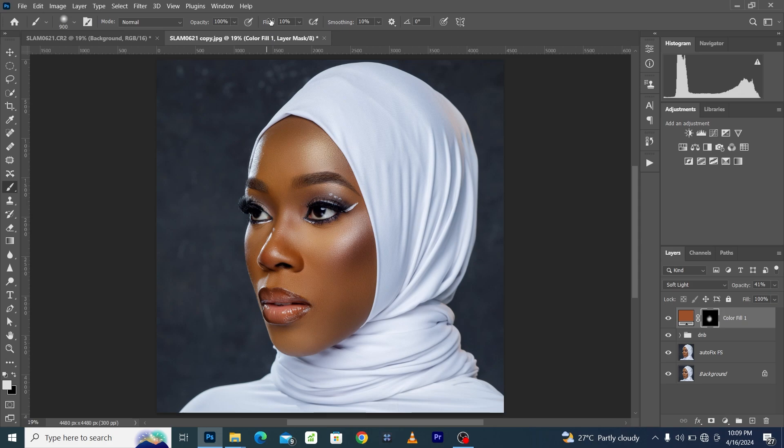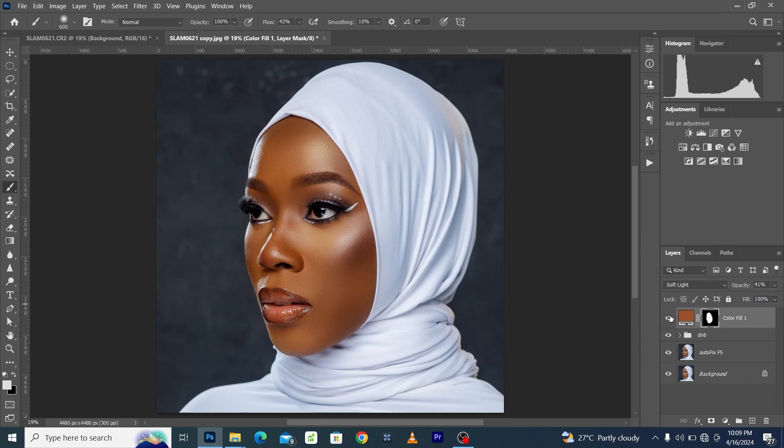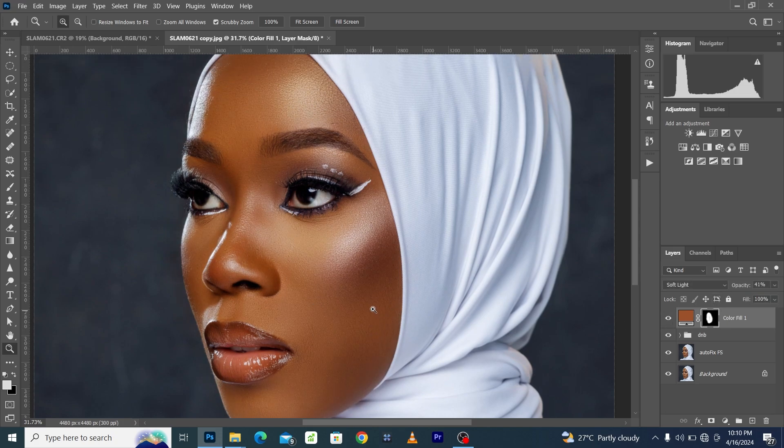Increase your flow so that you can paint faster. If you press the forward slash key, you see the red overlay showing the masked areas. When you paint out the red overlays, those are the areas where the layer's effects have been applied. You can see here was before and here is after — this is a very fast way to color grade your skin tone and enrich the skin color.